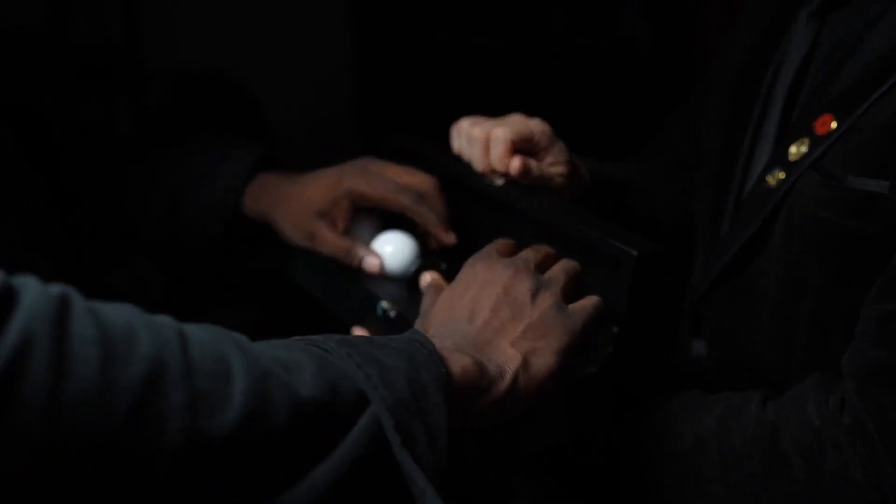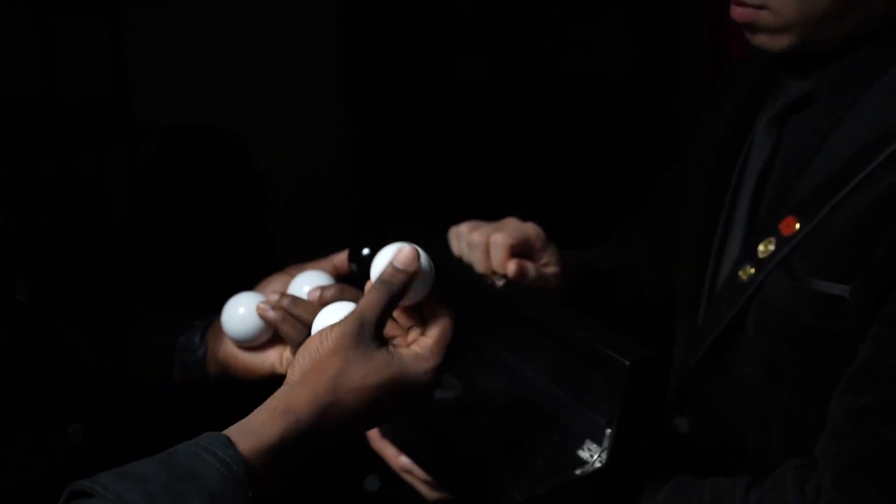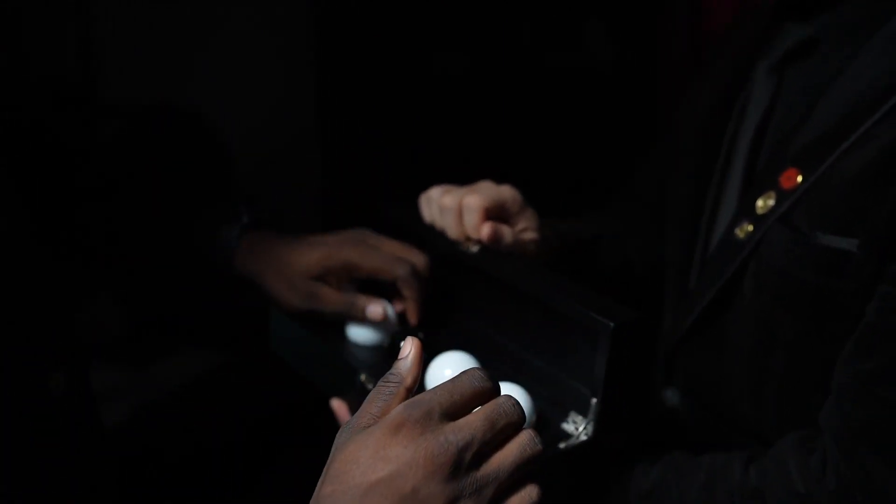Feel free to let your audience inspect both the balls and the wooden storage. Apart from the balls having the same weight, they all look completely normal and no one would suspect a thing.